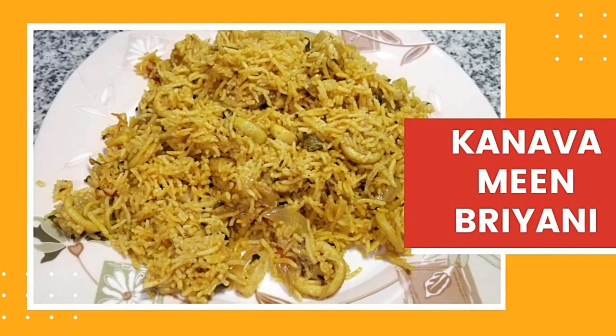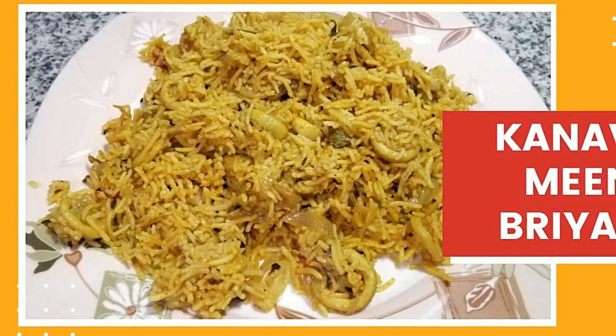Hello friends, welcome to my channel. We will see how we can make a kanava mean biryani.